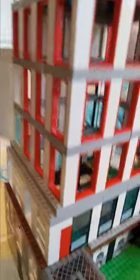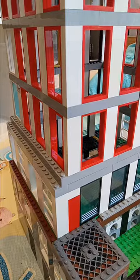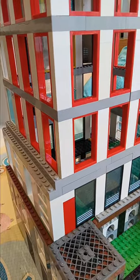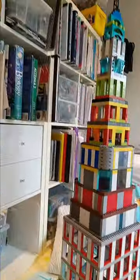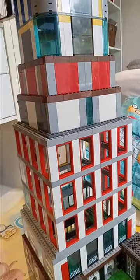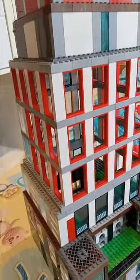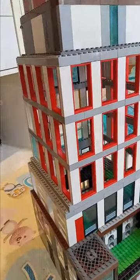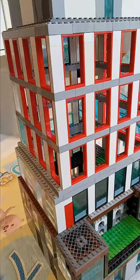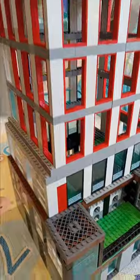Make sure you like and subscribe, and comment if you like the skyscraper and if you want me to make more in the future — which I probably will anyway. Thank you for watching my rant and my loss of vocabulary, and I'll see you in the next video. Bye!